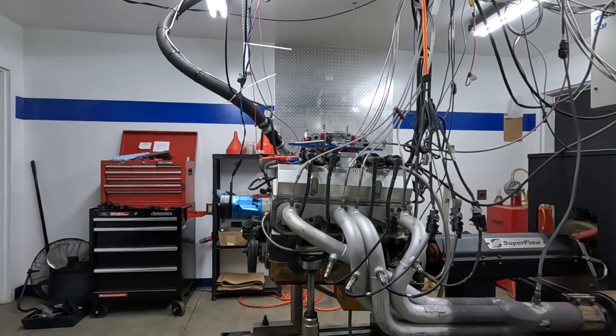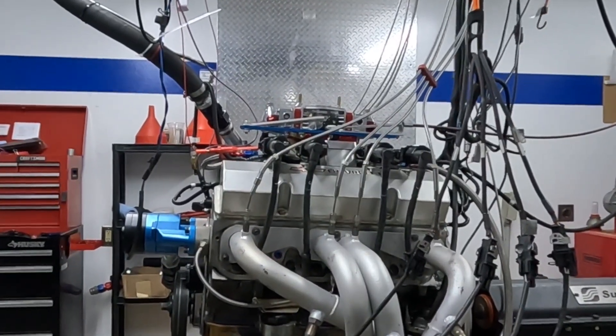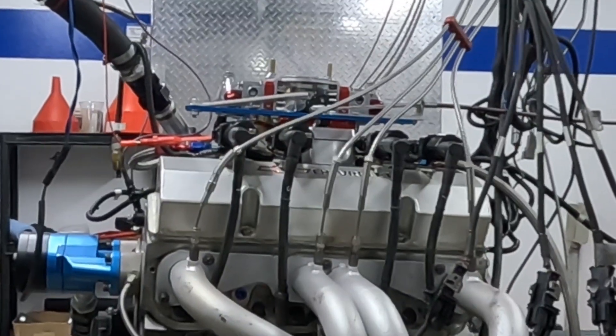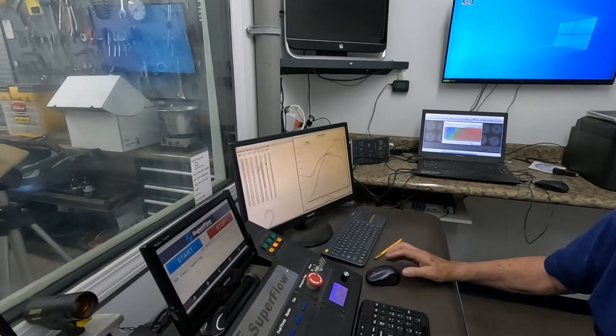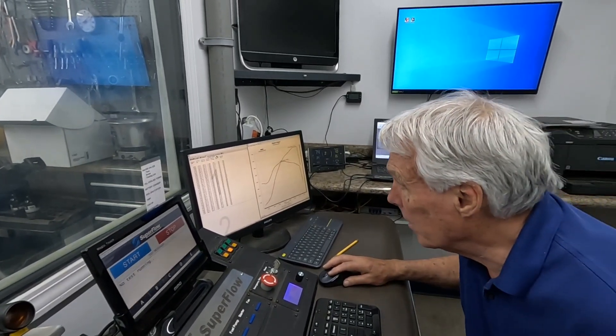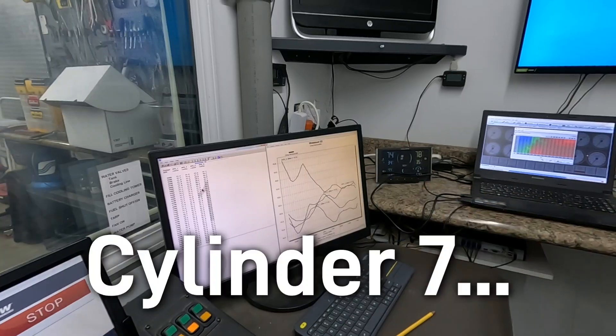Once we get that problem ironed out we can work on trying to lower the entire curve. Greg, what did it do this time? We picked up just a few foot-pounds of torque but nothing substantial. Our number is 638 horsepower and 549 foot-pounds. Pull up the air-fuel ratio of that last run. Here it is — it's better, but it is still all over the place, especially in cylinder four.